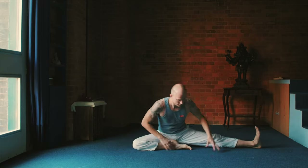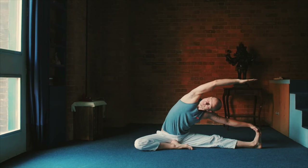And then change sides, Janusharhasana to the left, sideways, stretch to the left.